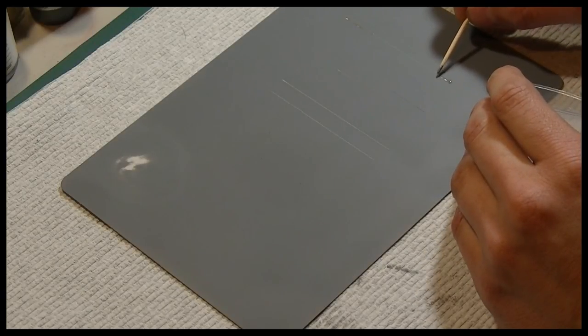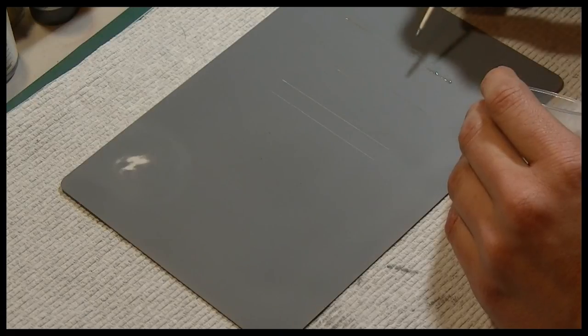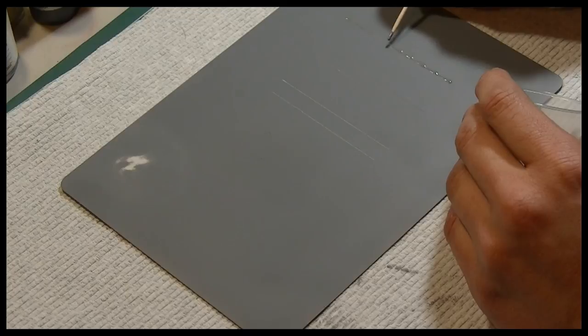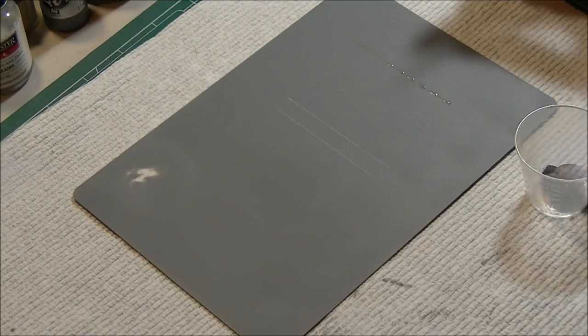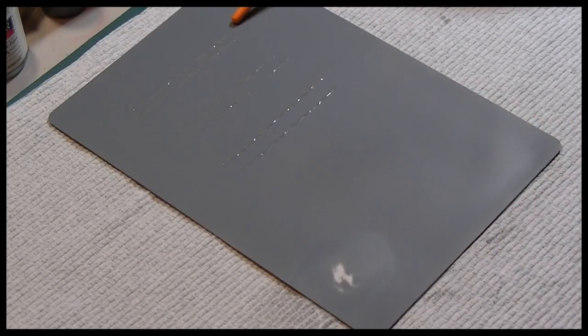I'm just going to run a bead along the panel lines. I am continually impressed with what I've seen with this product so far. You can see I'm just filling them in and it seems to be working okay. I've gone ahead and used the primer to fill in all six panel lines. I'm not sure how long it's going to take to dry because I did put a very thick bead on there.